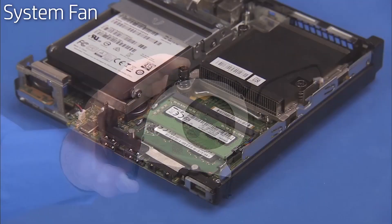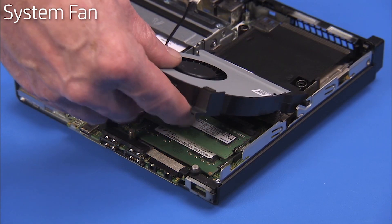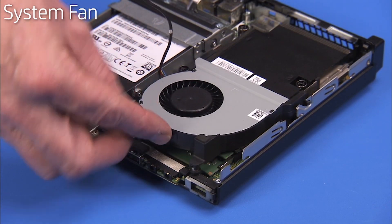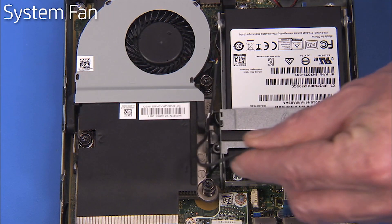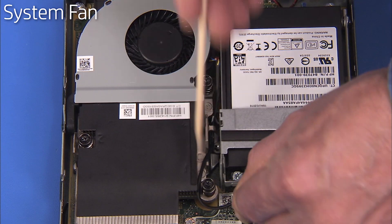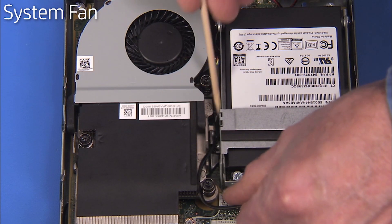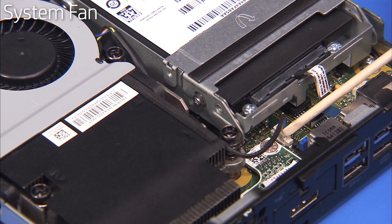To replace the fan, align the fan posts into their slots and slide them forward until the front of the fan can be pressed down into place. Route the fan connector under its cable guide on the side of the heat sink and inside the back screw post for the heat sink. Reconnect the fan connector to the motherboard.